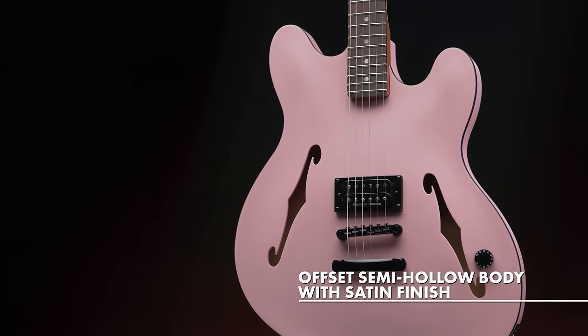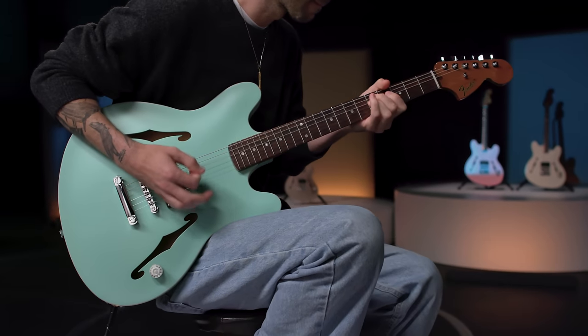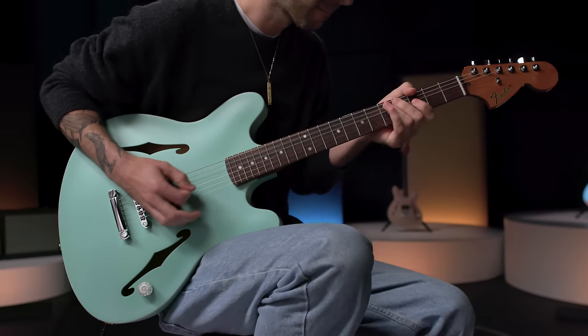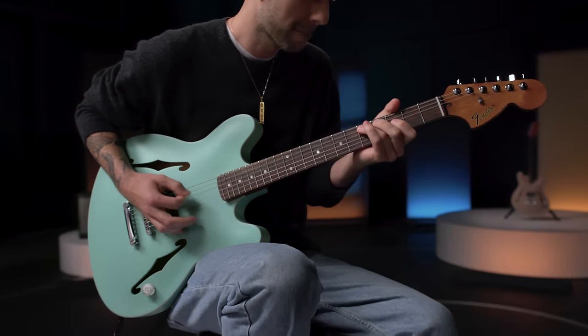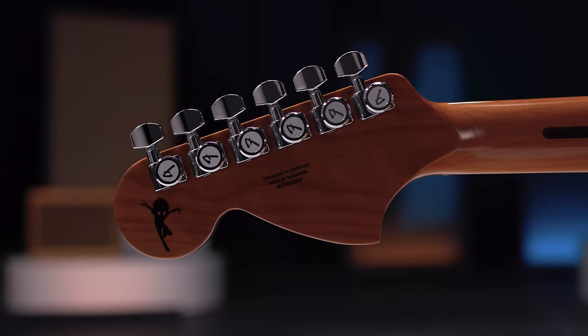With a distinct offset semi-hollow body and a satin finish, the Signature Starcaster is a refreshing departure from the original Starcaster of the 1970s, bringing a late '60s style large Strat headstock to the mix.